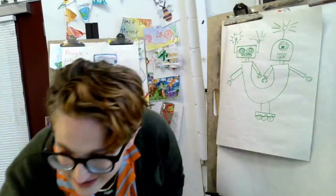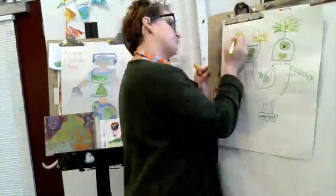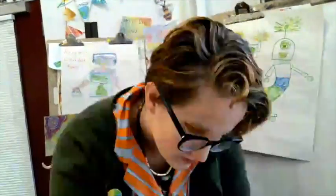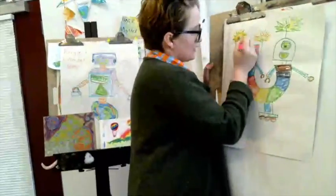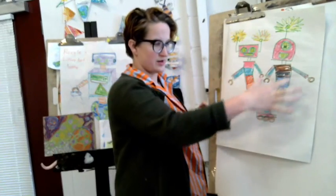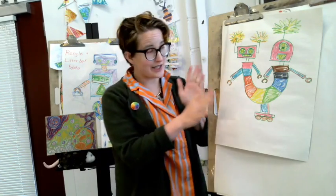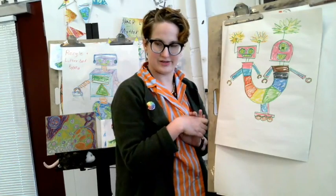Now I'm going to color it in. Ta-da! Here's my robot, and it all started with one kind of shape. I added color and lines and all kinds of detail, and I think this robot looks amazing.